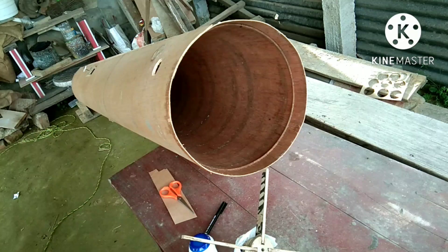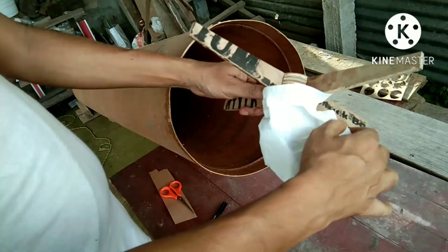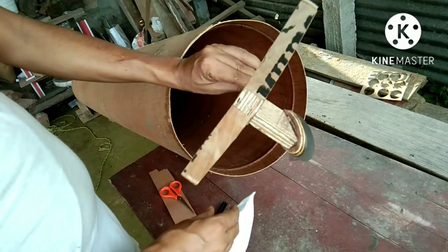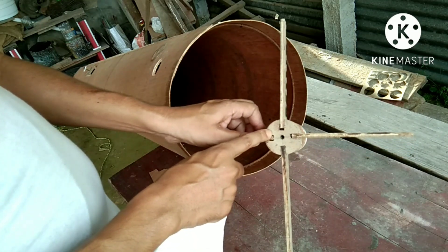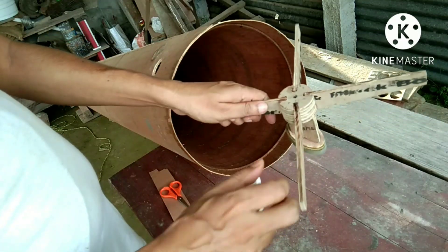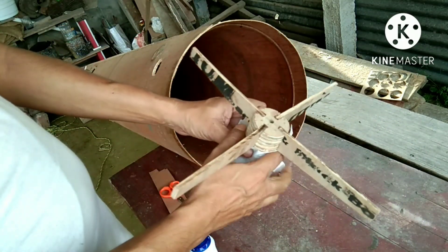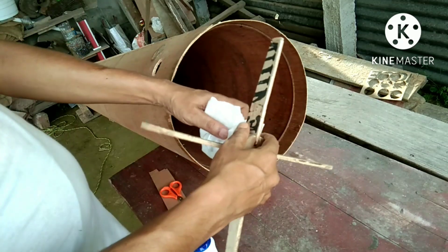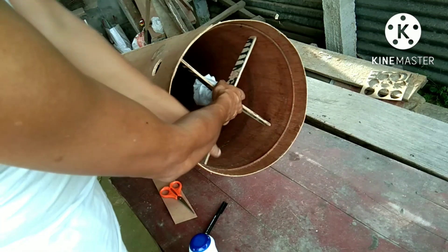And I attach it with this glue. You can see this is my spider vane with secondary mirror. I did not arrange any collimation screw to avoid complexities. I will collimate my secondary mirror like this.